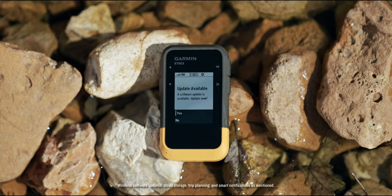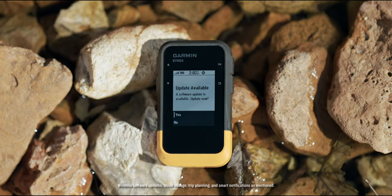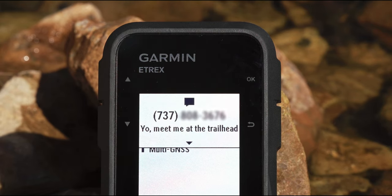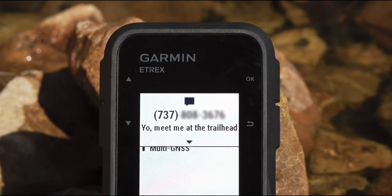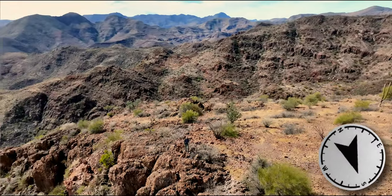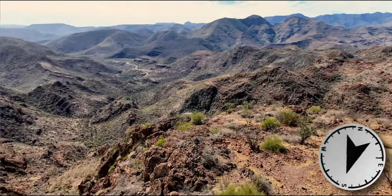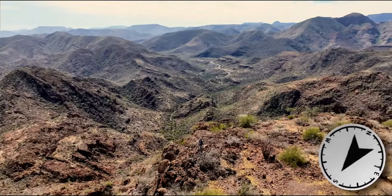The Garmin Explorer app also allows wireless software updates, cloud storage, trip planning, and smart notifications, helping you make the most of your adventures. While following your course to your destination, don't worry about getting turned around thanks to the built-in digital compass. No more walking just to see which direction you're headed.